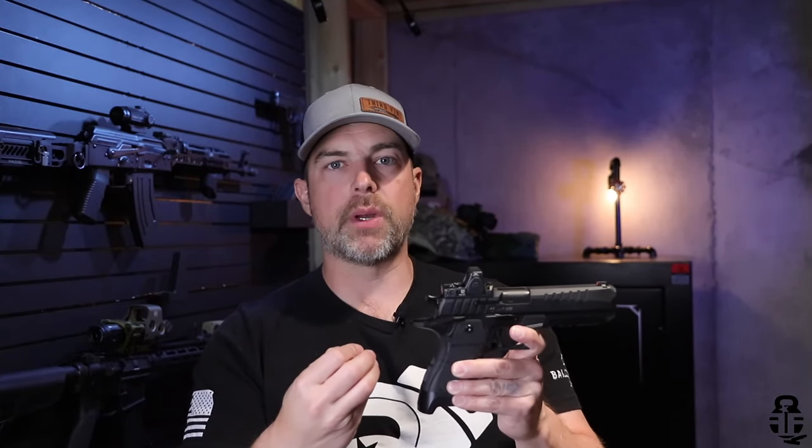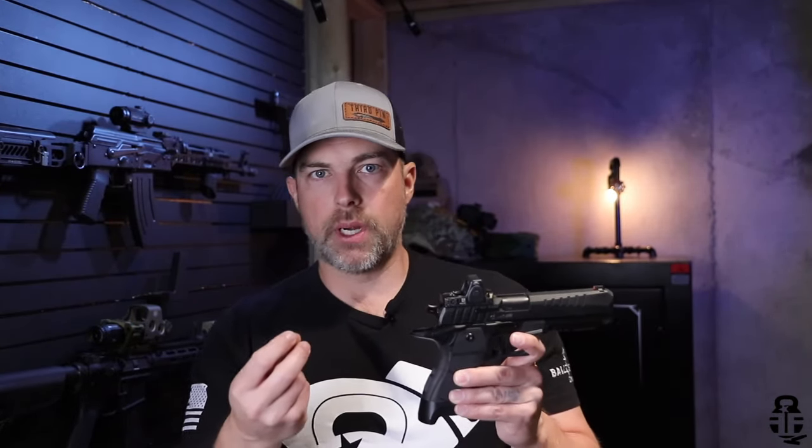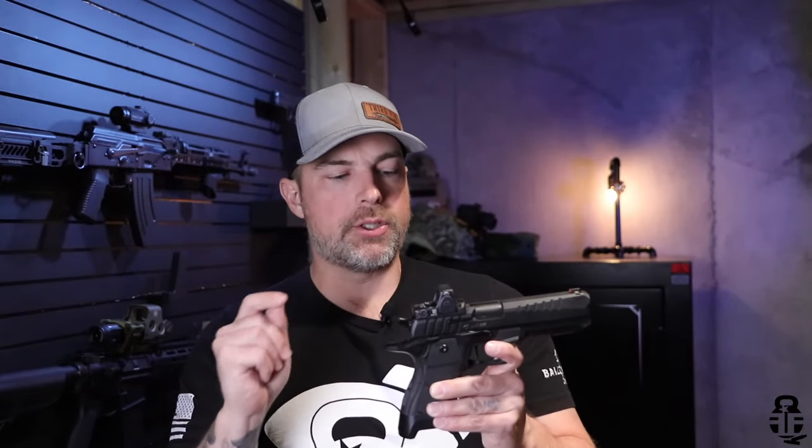Now I've talked about all the things I love about this pistol — let's talk about some concerns. There are three things I want to point out, and I can tell you that two of them have already been corrected. We'll touch on that in just a second.